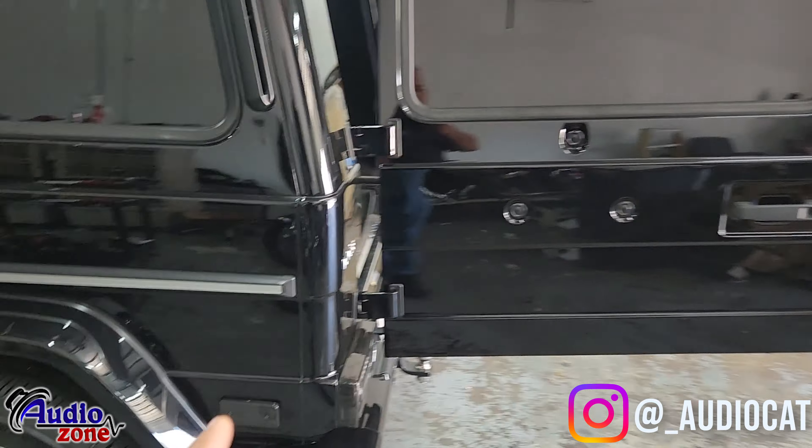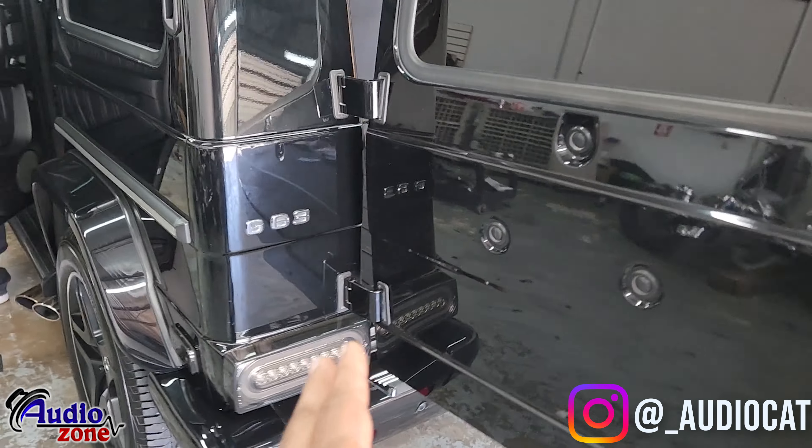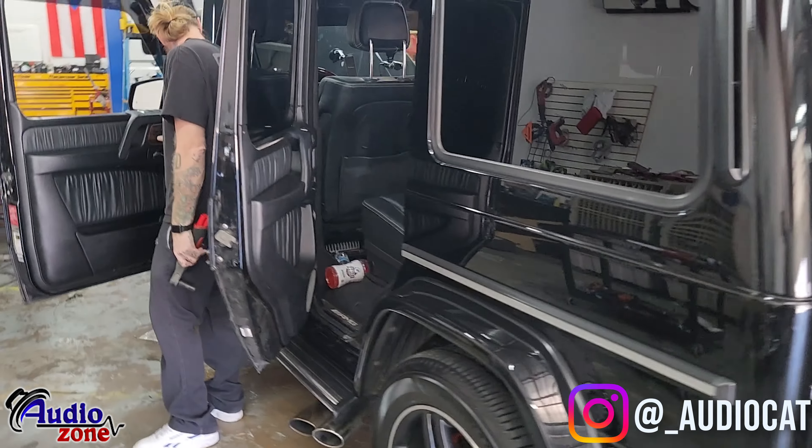Today we've got a G63 AMG — a twin turbo V8 4.8 liter. Gorgeous car, customer brought this in today. We're doing a full Nemesis build on this bad boy.